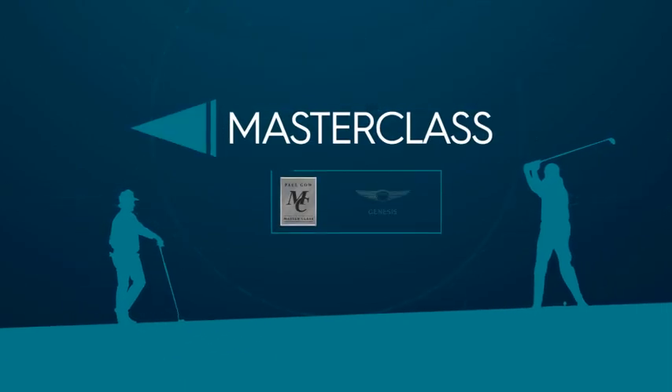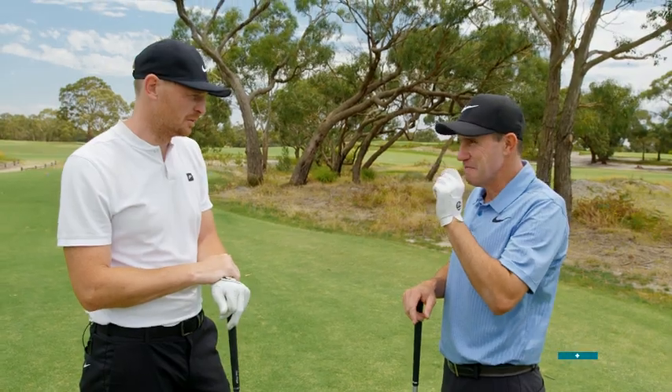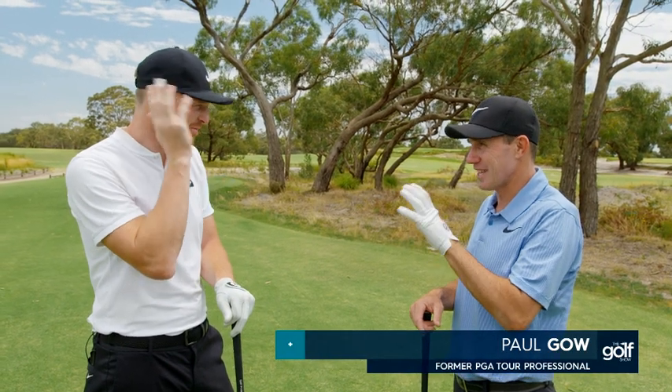This Paul Gale Masterclass brought to you by Genesis. Alright mate, there's very minimal things wrong with your game so it's hard to give you a Masterclass, but one thing I've noticed is definitely with your driver.